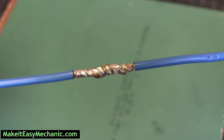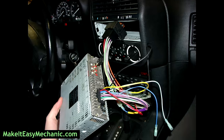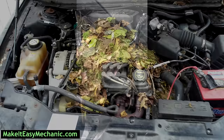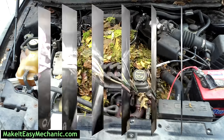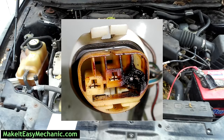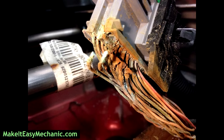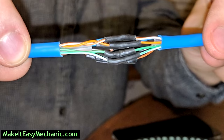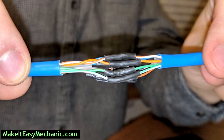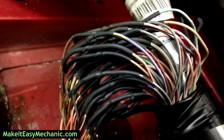Being able to splice wires properly can go a long way, whether you need to wire in a new device, or some rodents took over your car and built a nest under the hood, or your headlight connector was loose and melted and now needs replacing, maybe some wires corroded away due to element exposure or simply broke over time. You can save a lot of money by fixing them yourself, because all the repair shop would do is reconnect the broken wires and then charge you $100 an hour for however much time they spent on it.